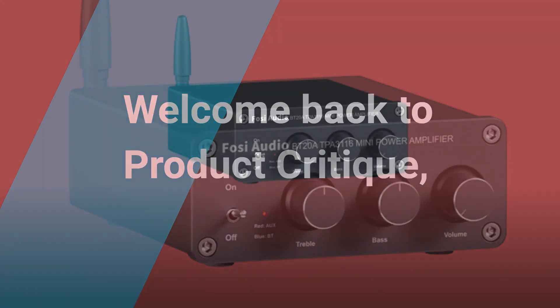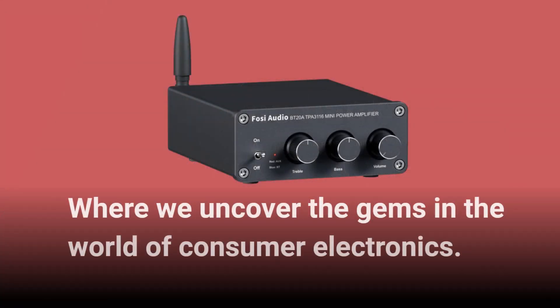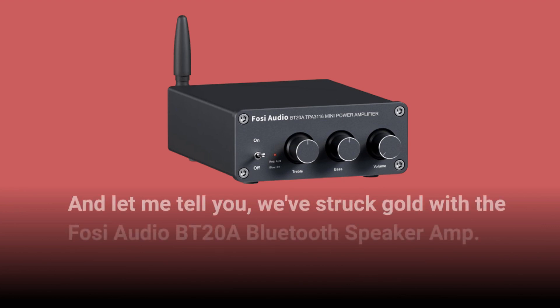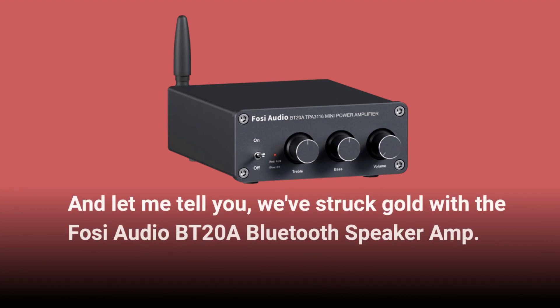Welcome back to Product Critique, where we uncover the gems in the world of consumer electronics. Today, we're diving into the world of audio amplifiers, and we've struck gold with the Fosi Audio BT20A Bluetooth Speaker Amp.